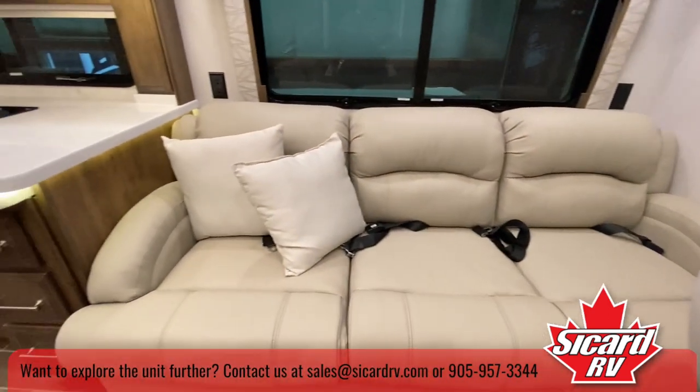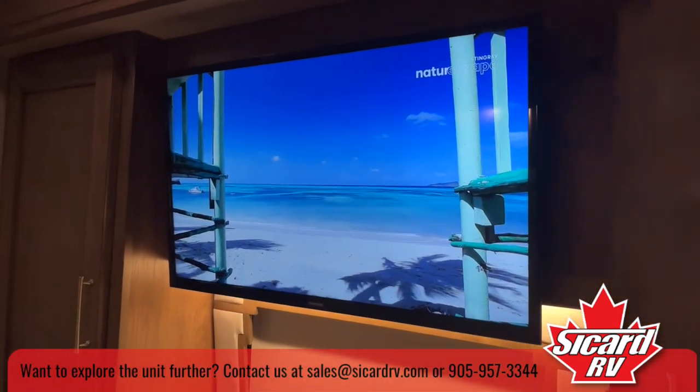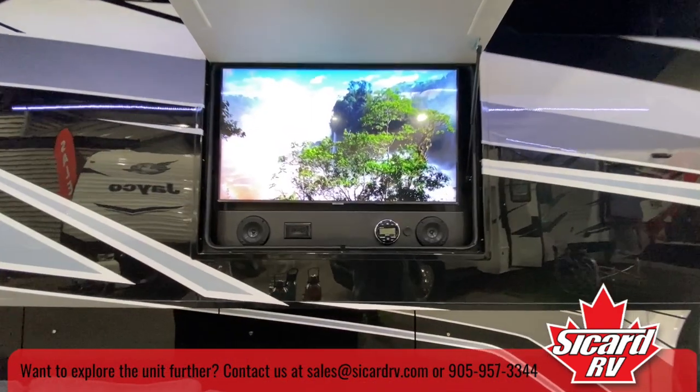In the living area, I'll talk about the entertainment center. On board we have our TVs with a Bose sound system — they're all smart TVs.